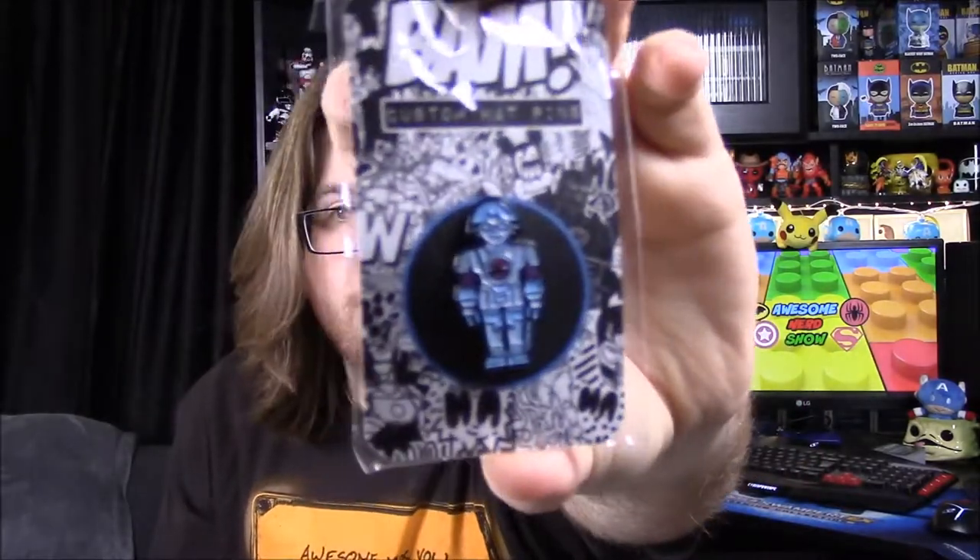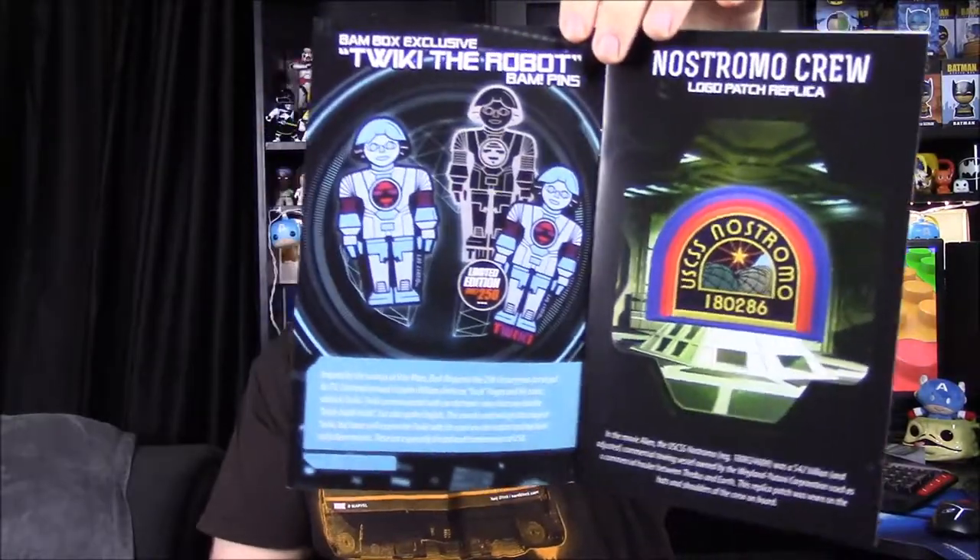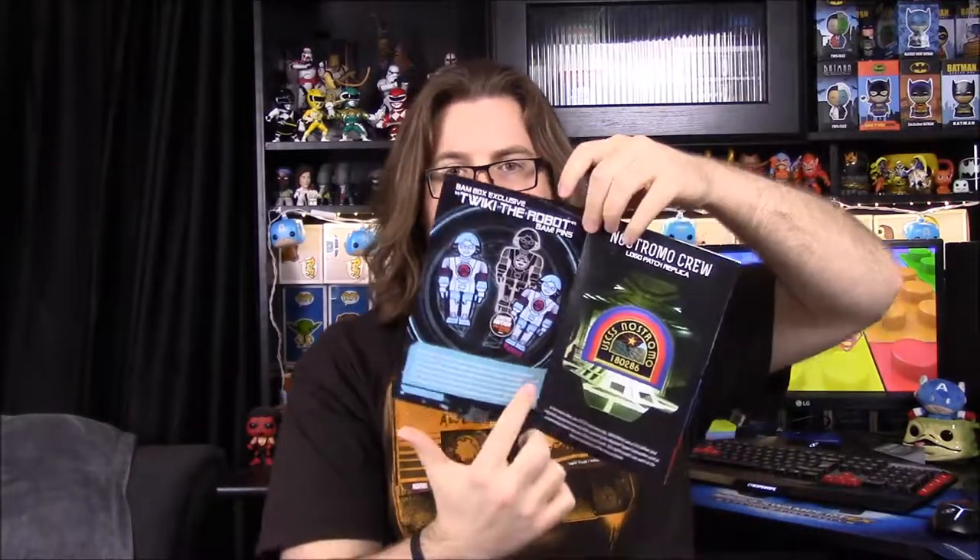Next we have our pen for the month, which is some robot — I have absolutely no clue what this is. The main theme is 'Defend Space Edition' and this is Tweaky the Robot. It's a blue pen and hopefully the booklet will explain more about it. There are also additional pens for next month going back to the one-up thing, where members can get exclusive or variant items from the box.